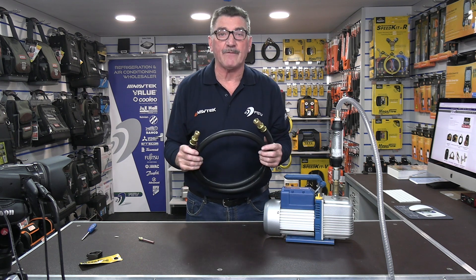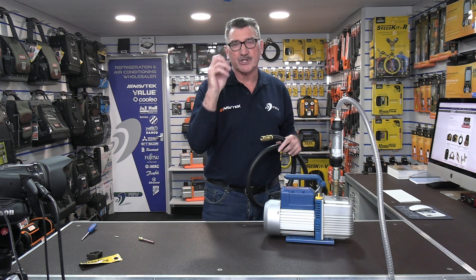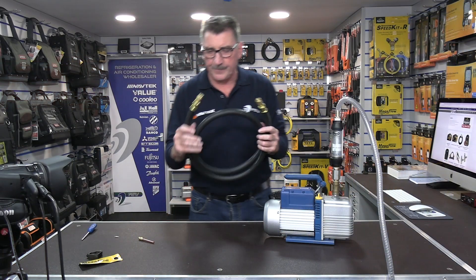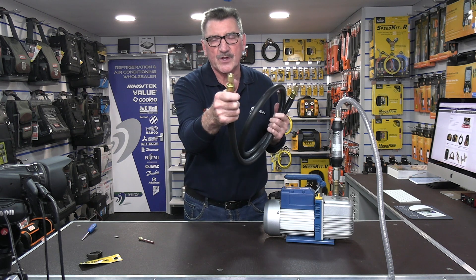I'm going to prove that to you now. So let's switch the vacuum pump on. Okay, let's settle — and we're roughly on four CFM. Now this hose has a quarter-inch fitting on one end and three-eighths on the other.